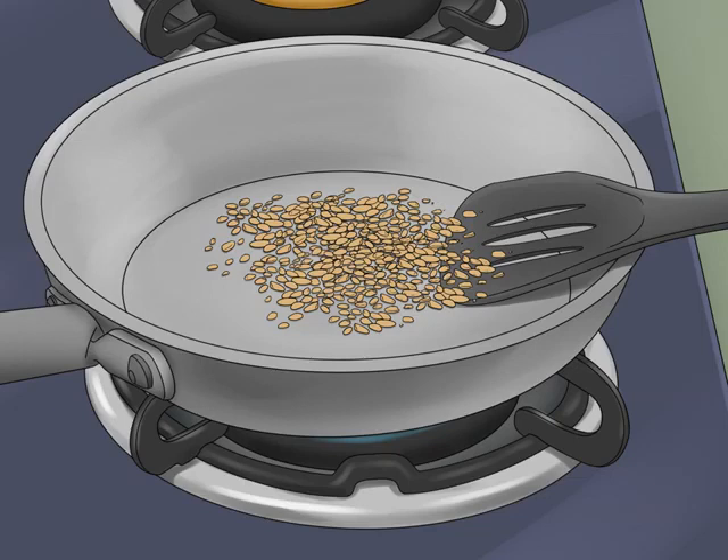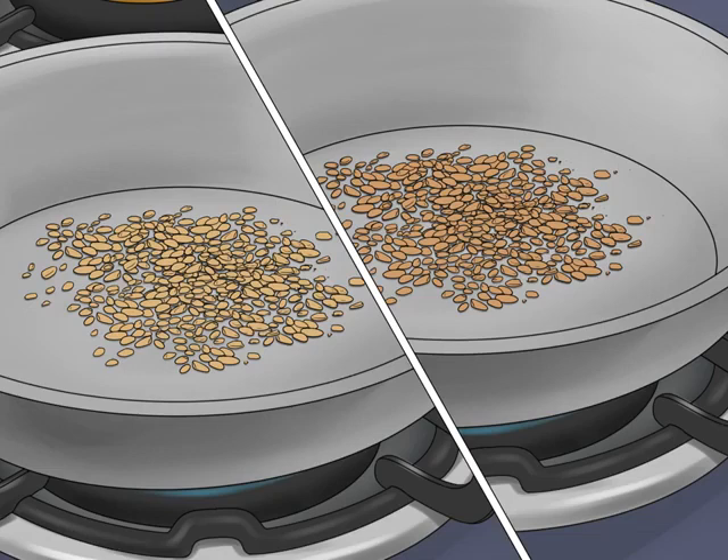Roast the seeds until their color deepens. After a few minutes, the seeds will turn an even shade of dark brown. Remove them as soon as they reach that color — lighter roasting takes away some of the bitterness, while leaving the seeds in too long causes them to become more bitter. Lighter seeds are often used in curries and dals in Indian cooking; darker seeds can be used in pickle masalas.